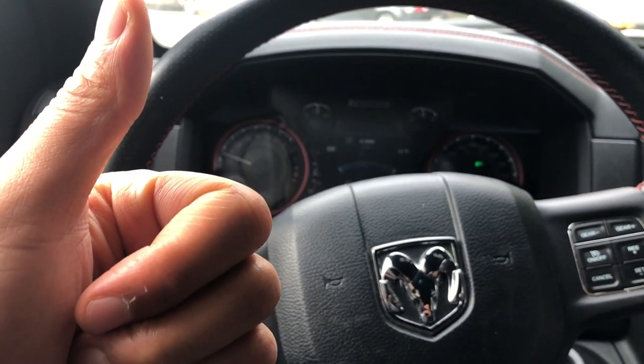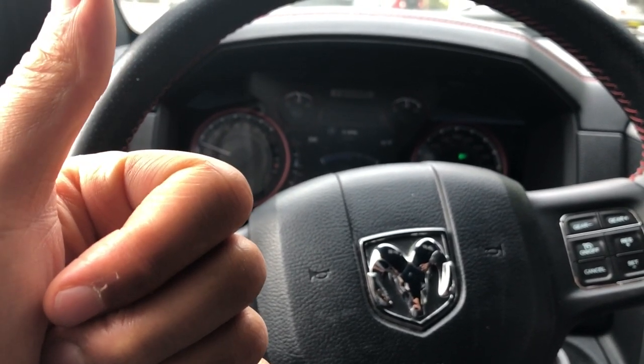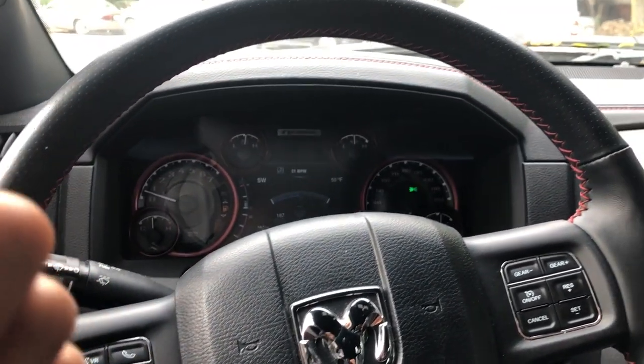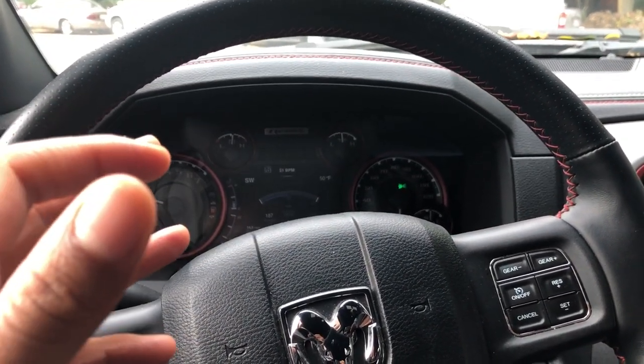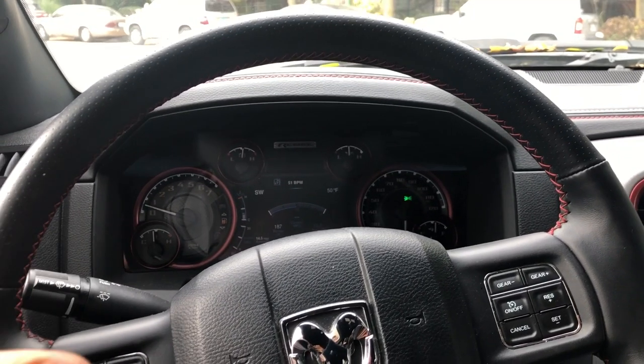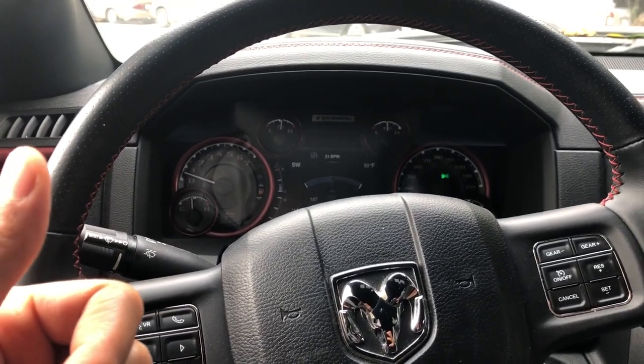Give me a thumbs up — thanks a lot for watching today. I am sitting in a 2016 Dodge Ram 1500, and I am going to show you how to turn on the light for the cargo department, the cargo part of the vehicle. I'm sitting in the driver's side part of the vehicle.